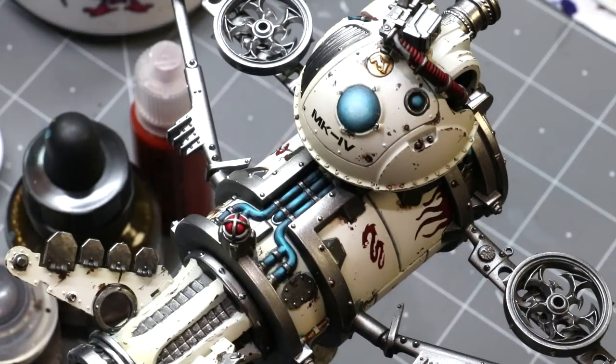Hello everybody and welcome to another hobby cheating video. Today we're going to talk about streaking — how to create rust streaks, weathering, and rain streaks on your miniatures using just very simple paints and inks.